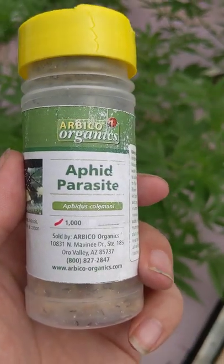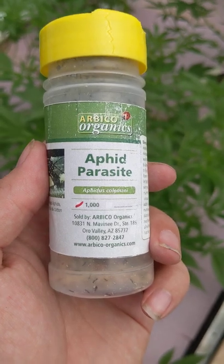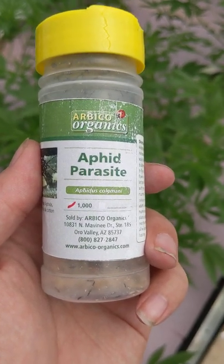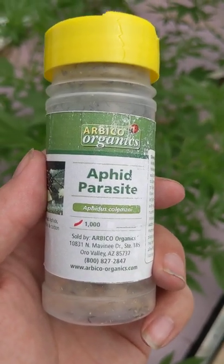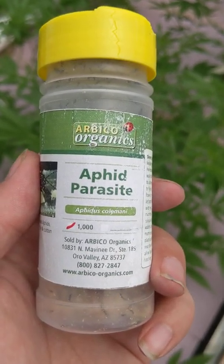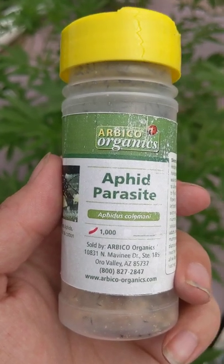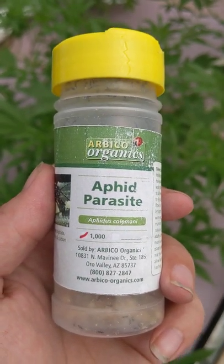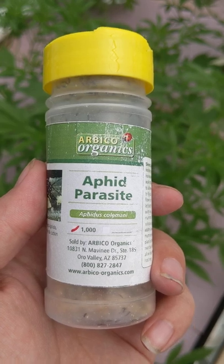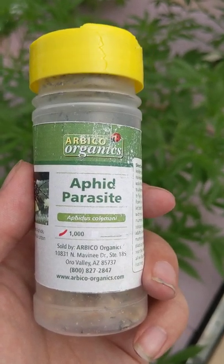In the springtime people often get aphids in their greenhouse, be it lettuce or cannabis, doesn't matter. So one of the great ways to fend that off before you even start to get it is to release something like Aphidius colemani in here in order to prevent any aphids that do find their way in from establishing themselves and really feeding on the plants much.